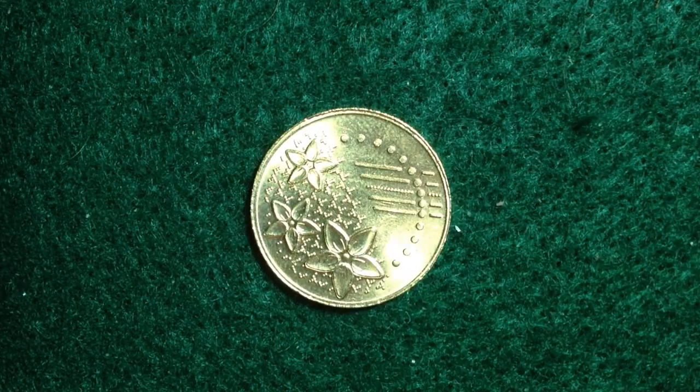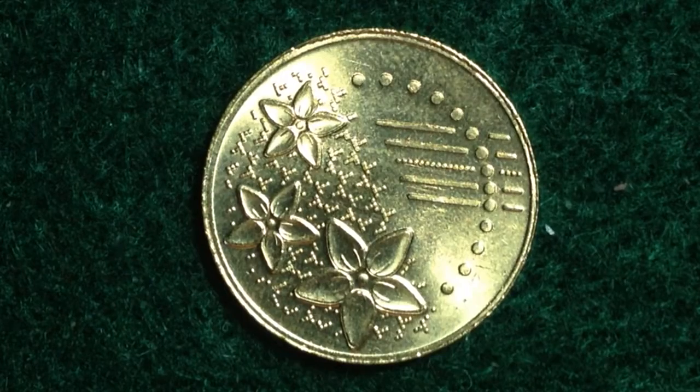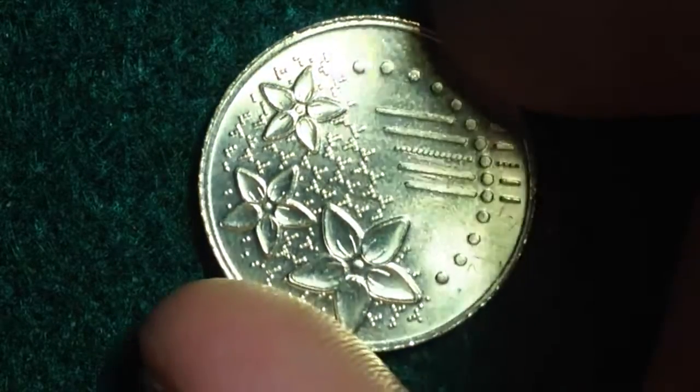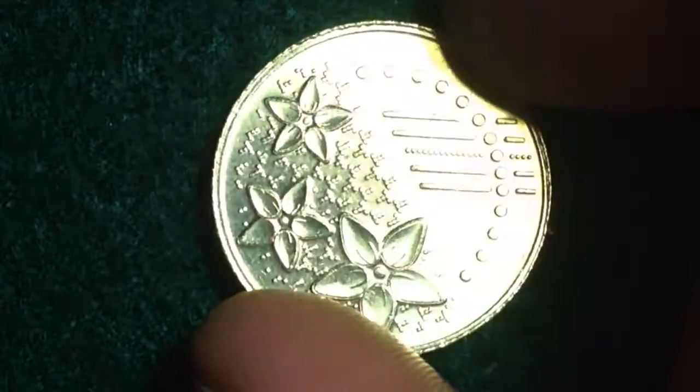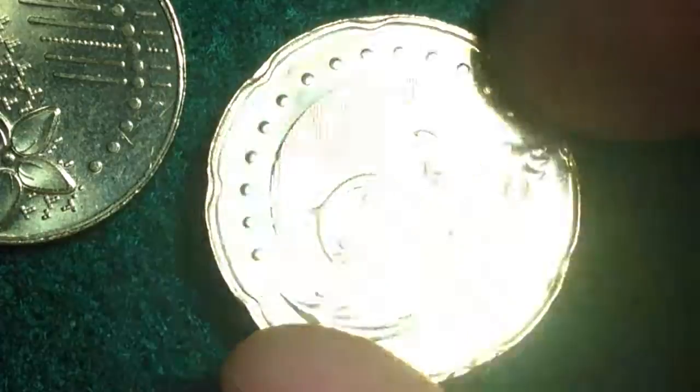These are special coins as far as the imagery on the other side — the obverse. I'll flip them over and zoom in one at a time. You'll probably be able to interpret the images better than I can, so I won't say too much and just let you look. Very nice coins. And here is the 50 cent coin.